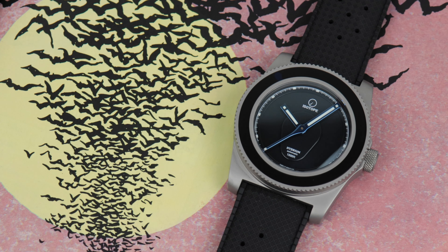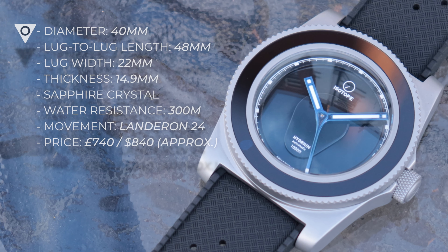So back to the watch in question — the Isotope Hydrium Blue Knight. They must have been worried about a copyright injunction or something for a Dark Knight reference; that would have been one hell of a collaboration. Anyway, first off some specs.